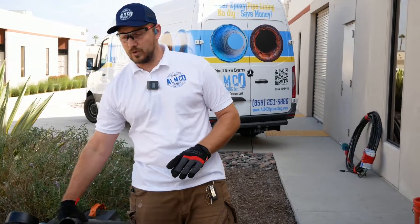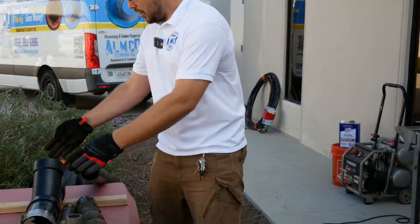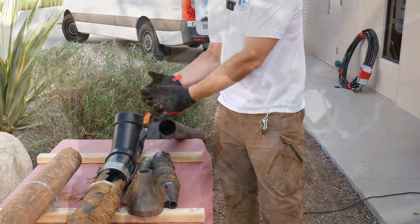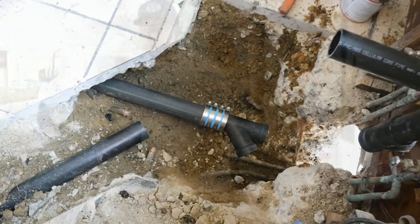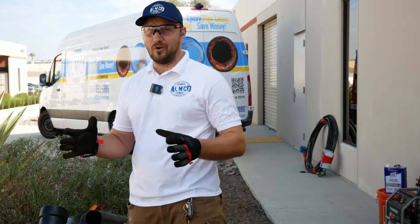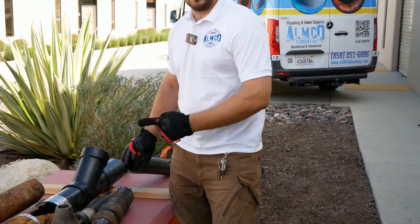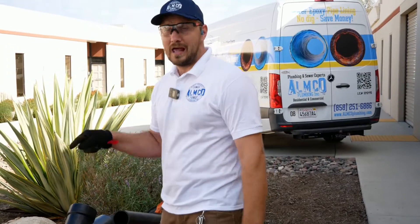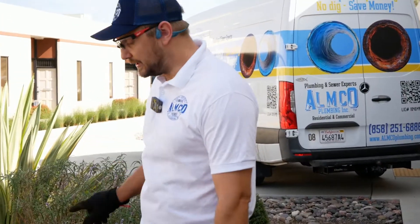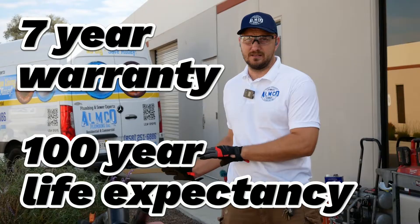It's really great quality, but with this technology we need all the branch connections — we need to dig and reconnect them. It doesn't work to pipe burst and save the connection, so that means more digging in your house. But if you have only back-to-back bathrooms and a main line at the front, this is the best technology. You can do two-inch from kitchen to bathroom and from bathroom to outside. The whole house will have brand-new sewer pipe. For pipe bursting, we provide a seven-year warranty and hundred-year life expectancy.